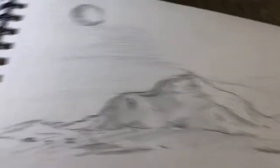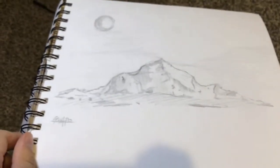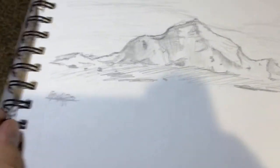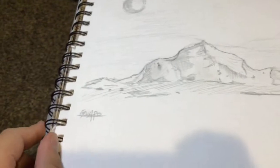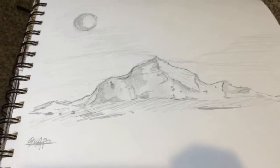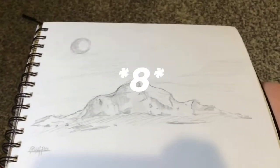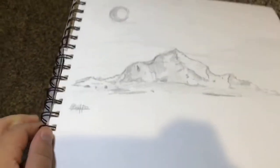Coming in at number 8 is a mountain range. I signed all of my drawings, so you'll be seeing a lot of that. It's very clean, you can tell what it is. At first I went for sand dunes, because I was recently in Death Valley, but it turned out to be mountains because it's way too rigid to be sand dunes. That is number 7 — I think it is very good and deserves a mention on this list.